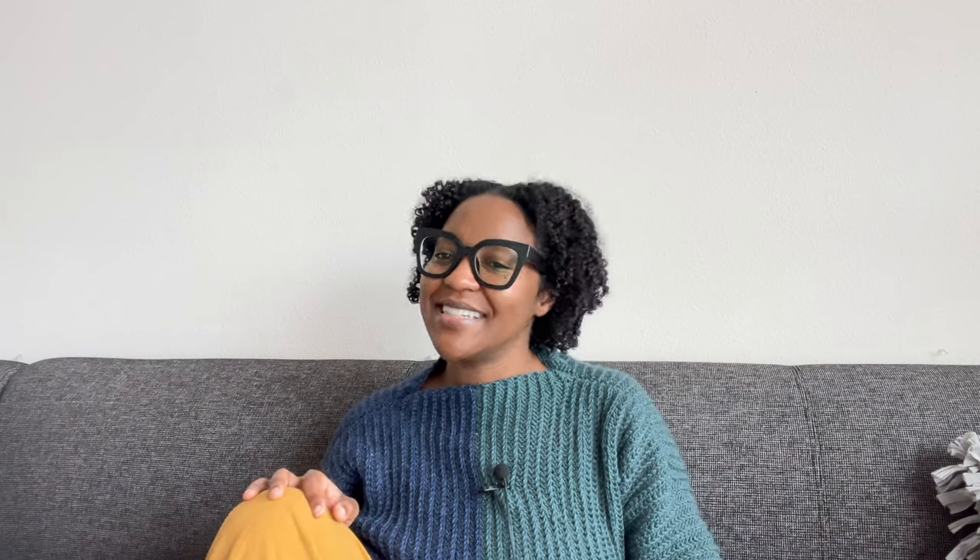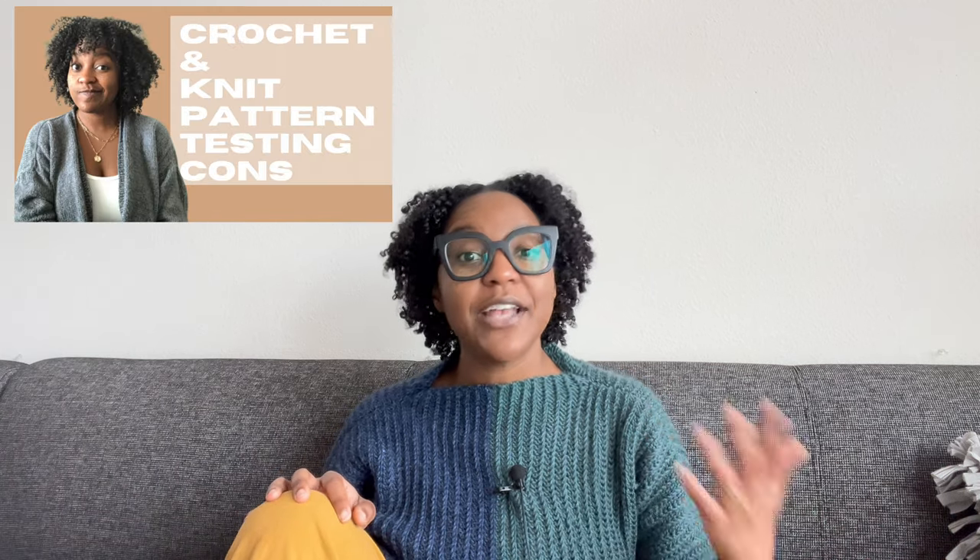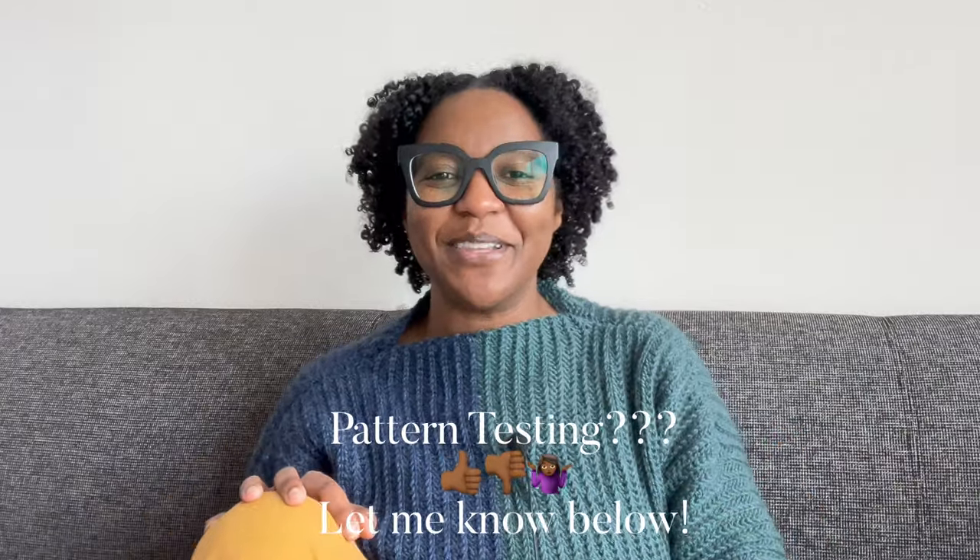One thing you might be surprised I didn't mention is pattern testing. I think it's great to enlist fellow crafters to ensure instructions make sense, but the average person — including myself — doesn't have access to that kind of network. After hearing arguments against pattern testing, I sometimes wonder if it's a form of exploitation. I've discussed the pros and cons before, and while feedback is invaluable, I'm not convinced it needs to be in the form of pattern testing. Let me know your thoughts in the comments.